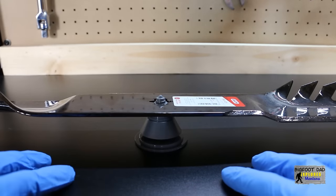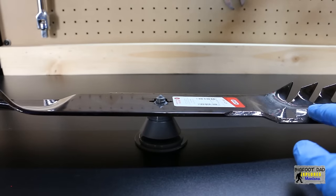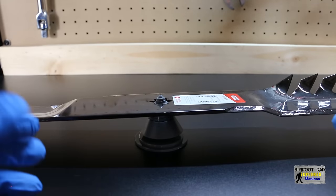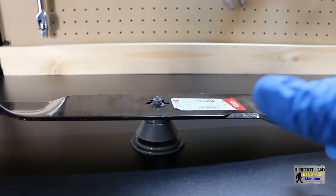With a little finesse, it does work. If these were out of balance, we'd simply take a little material off the heavier end of the blade until it teeters perfectly in the middle. But for what we're seeing here, it looks close enough. We'll check out the other one as well — I think this is just about right.